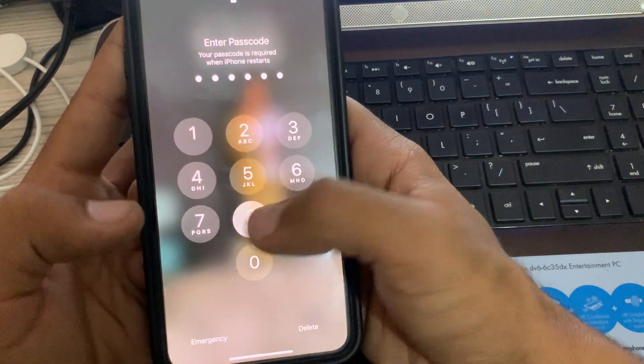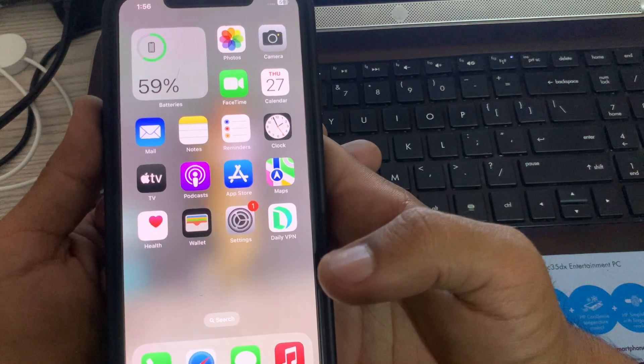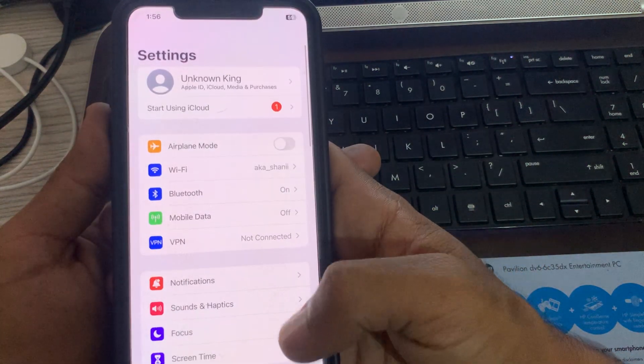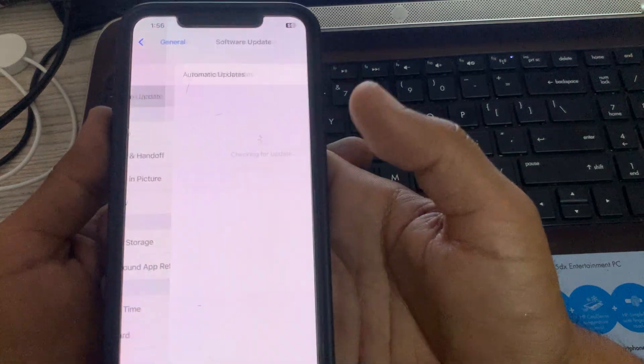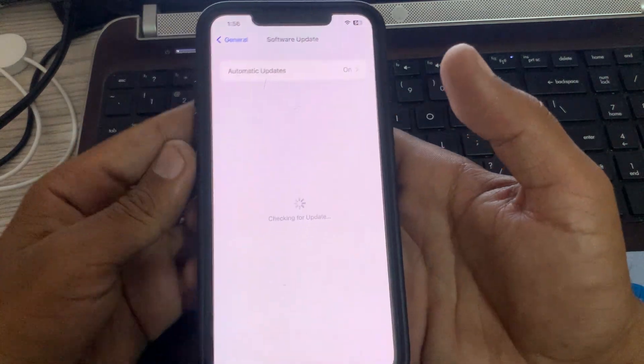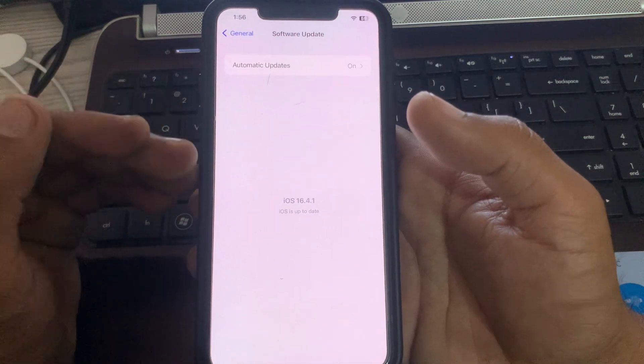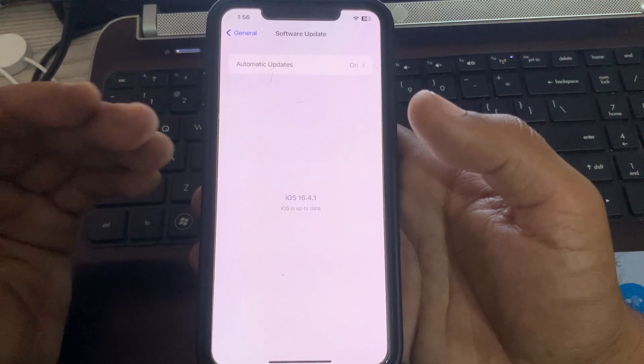After restarting your iPhone, update your iPhone to the latest iOS version. Go to Settings, scroll down, tap on General, tap on Software Update, and wait for it to check for updates. I already have the latest version, so make sure you update yours.